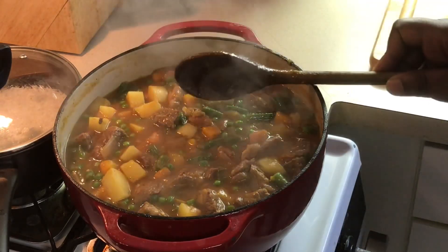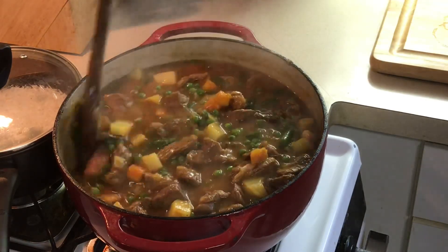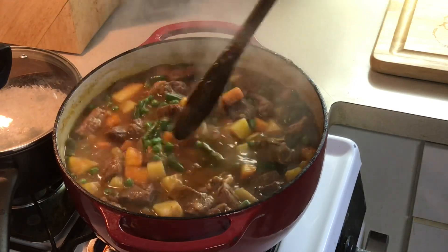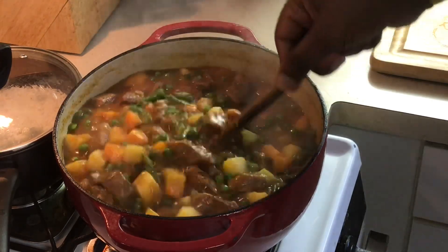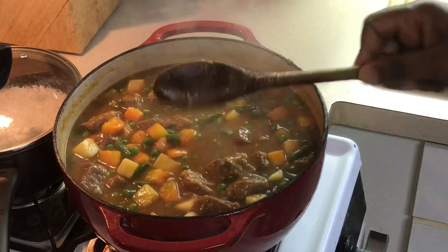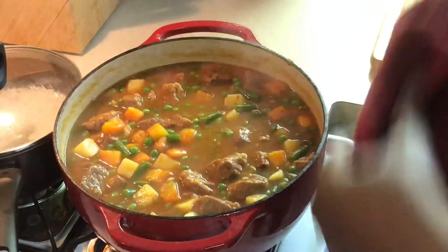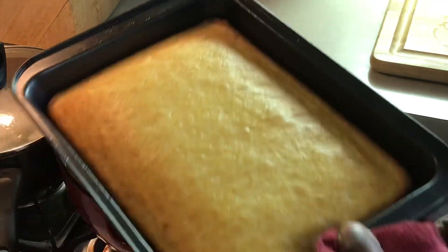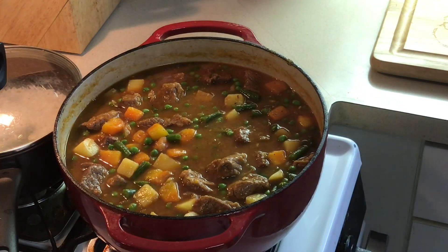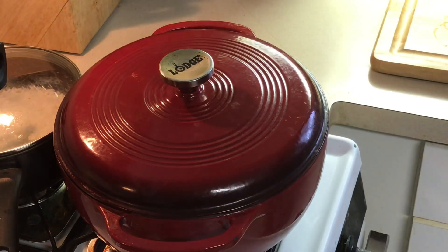Now I'm going to let this simmer — I want the vegetables to soak up all that goodness — about 10, 15, maybe 20 minutes on low. That meat is almost completely tender and we're about to have us a big old bowl of stew, y'all. I got my rice here. And look what I just got right out of the oven — that cornbread. It's on, y'all. I wish y'all was here to join me. Cover that up and let it simmer about 15 to 20 more minutes.